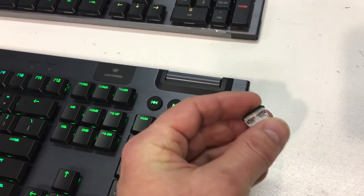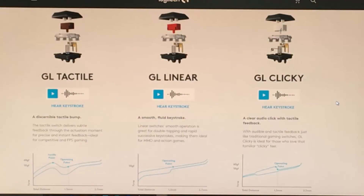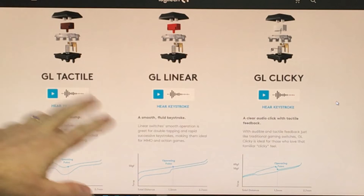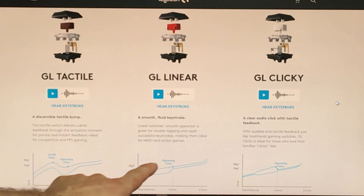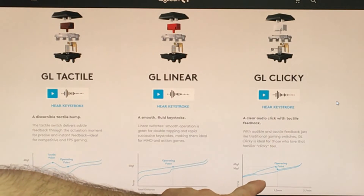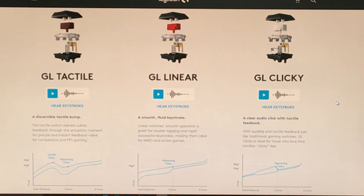Certainly with the GL Clicky you can hear that click from quite a distance, and if you like that sound then that's definitely the flavor of switch you want. Logitech has a very nice web page that goes over all their different switch styles. Of the three GL styles, you can see the force versus distance curve for each. With the Tactile you can see the point where force builds up and you can feel the bump, shown graphically. The Linear shows a very smooth actuation on the graph. And the GL Clicky shows the force building up, then releasing to produce the click. It's a great web page that explains the switches and all the other switches from Logitech as well.